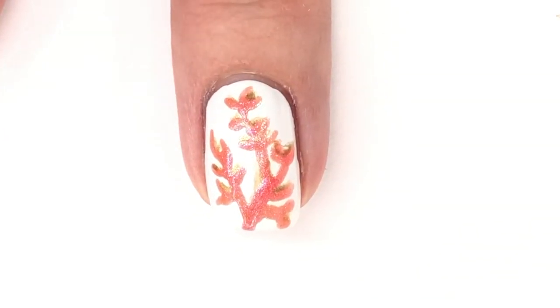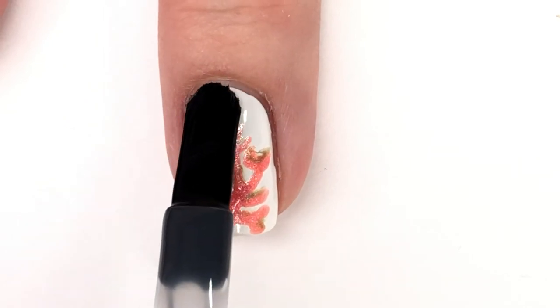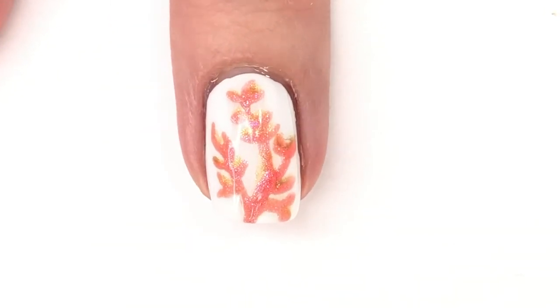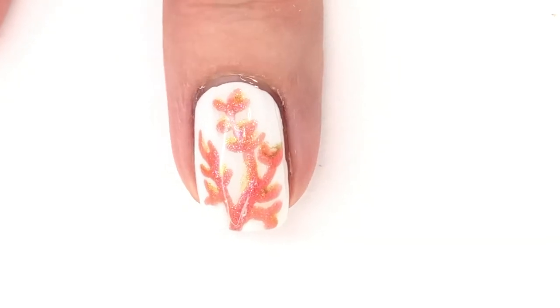After that is all done and it has dried, you can apply your favorite top coat. Lately I've been absolutely loving the Moonshine Mani top coats — they're scented and I'm a little bit obsessed.